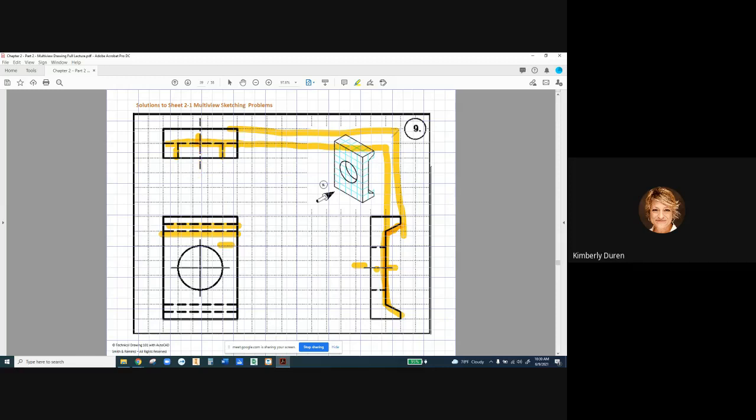How many views do we need? I know I need this view and I've got to have this view. This one I could put in if I want, but I don't believe it's necessary because we can get the depth of our part right here, and I can't dimension anything that's hidden in this view. I can get the width of the part right here.